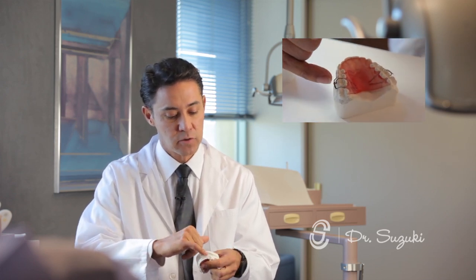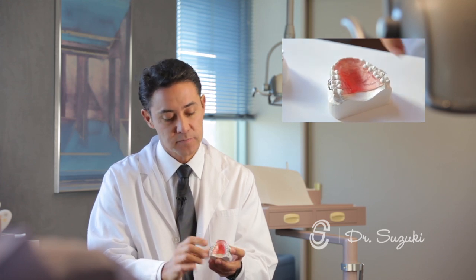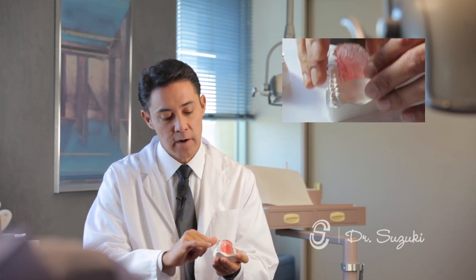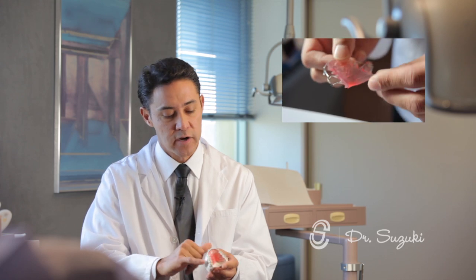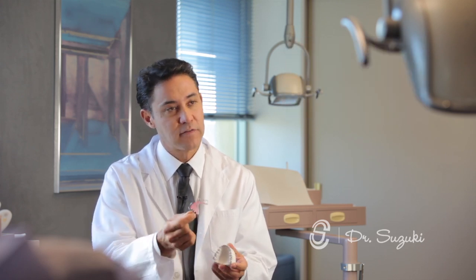The labial bow has little adjustment loops there and there so that I can tighten the retainer when the patient comes in. I also tighten the clips here and here. The labial bow is welded with silver solder there and there, and that has to be trimmed and polished, and then when we're done we have a retainer that fits your mouth.